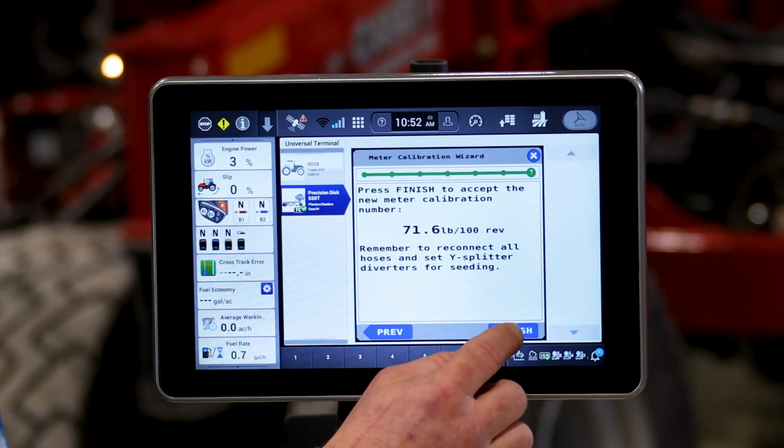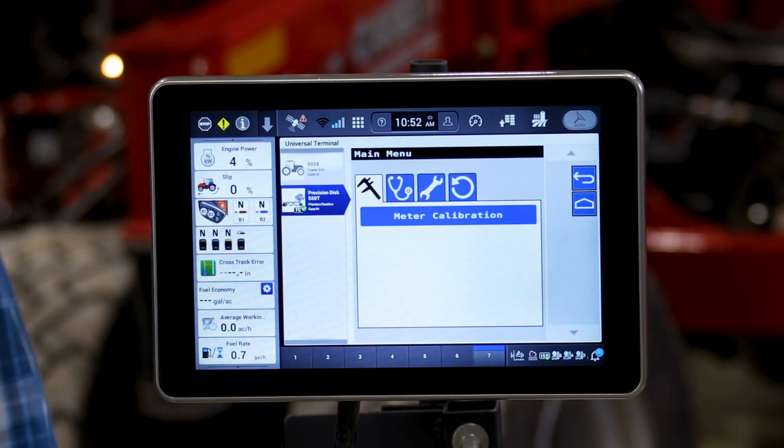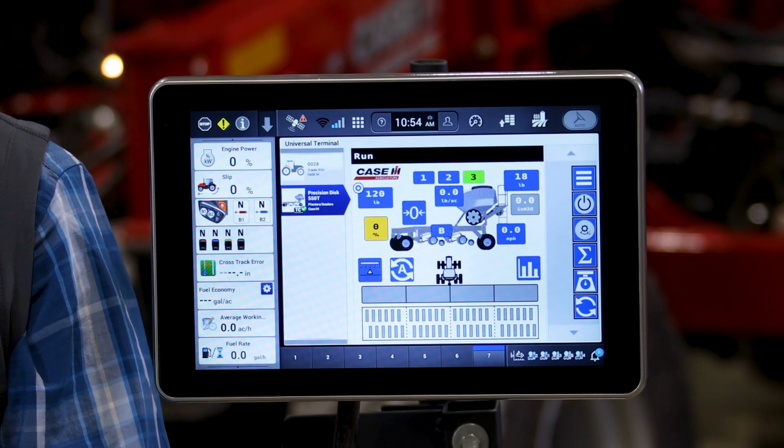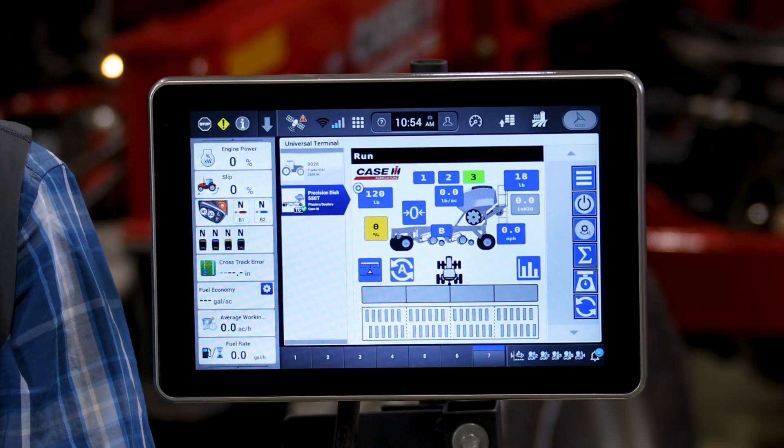If we hit finish we'll accept this value. This procedure is generally recommended to be done 3 times when running a new seed product. Now that we've properly calibrated our Precision Distro drill, we are able to go to the field and commence seeding operations.